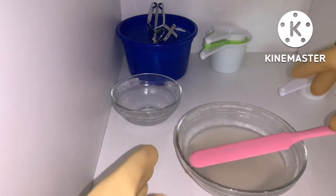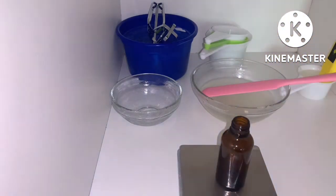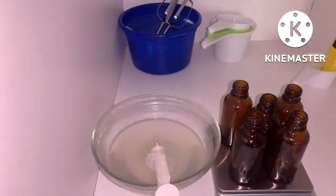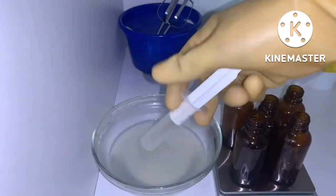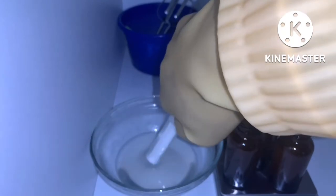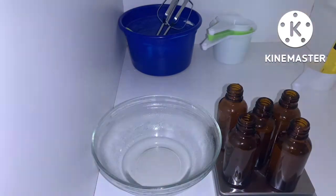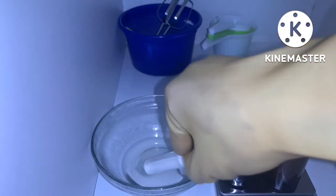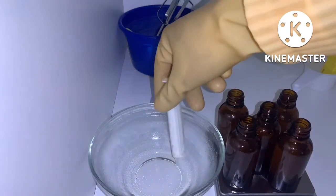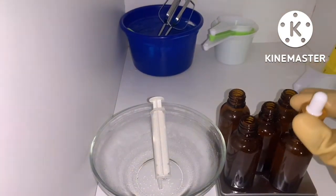I'll be packaging it in these 30 ml amber bottles. It's not safe to use a clear bottle as the formula will degrade, so amber bottles are best for prolonged shelf stability. I'm going to fill them using a syringe — if you have a funnel that's fine, but I love using a syringe because it makes my work clean and neat.